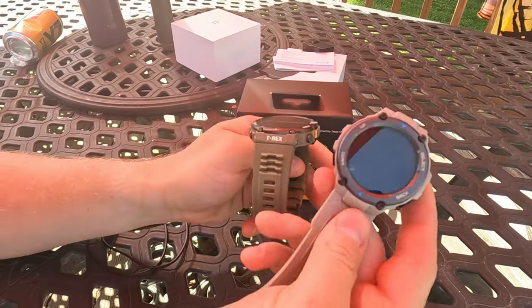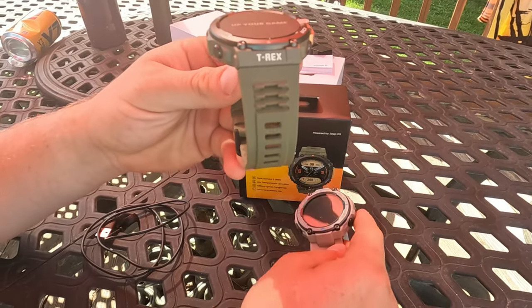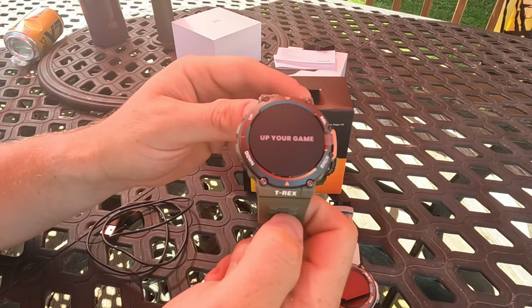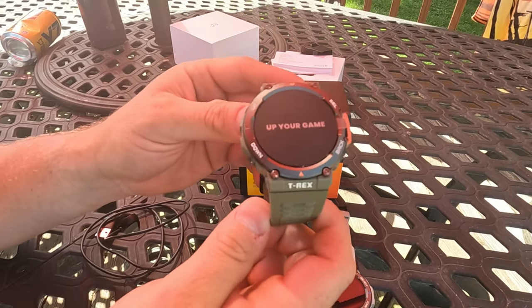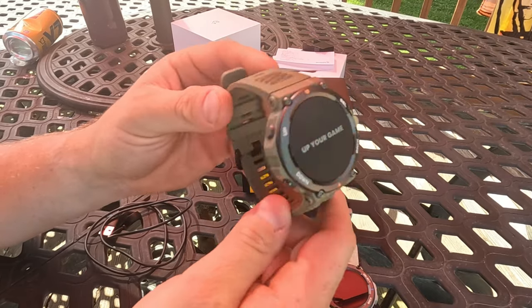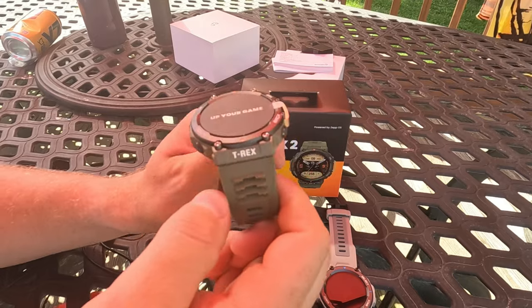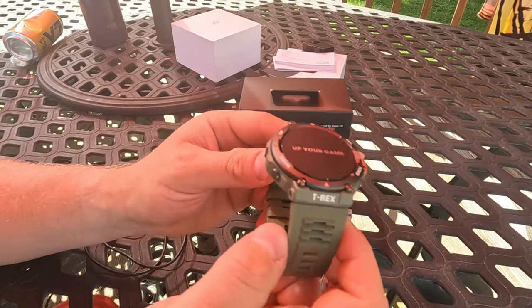So you can see: desert gray T-Rex Pro, wild green T-Rex Pro 2. I don't think the T-Rex Pro 2 or T-Rex 2 is available in desert gray. It is available in a desert khaki, but that wasn't available when I ordered. They only had wild green or two different blacks, which I didn't want. So I went with the wild green — just something different, something earth tone.